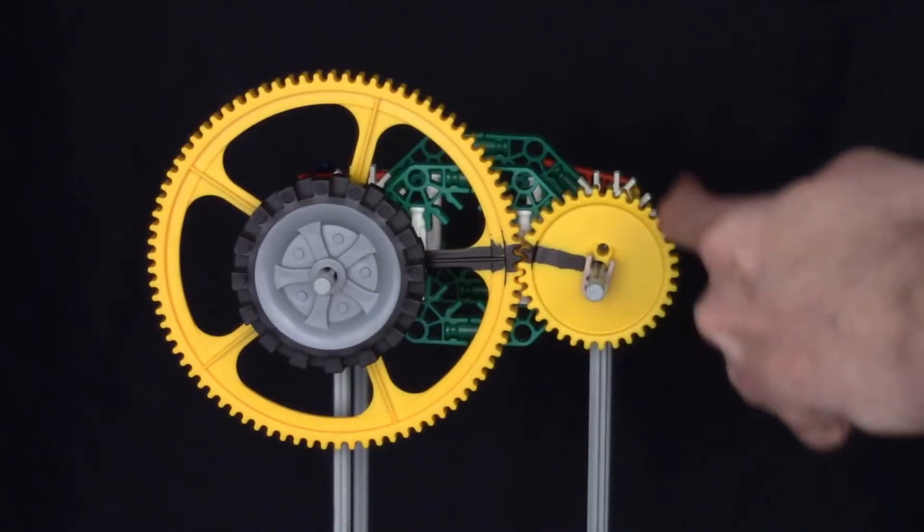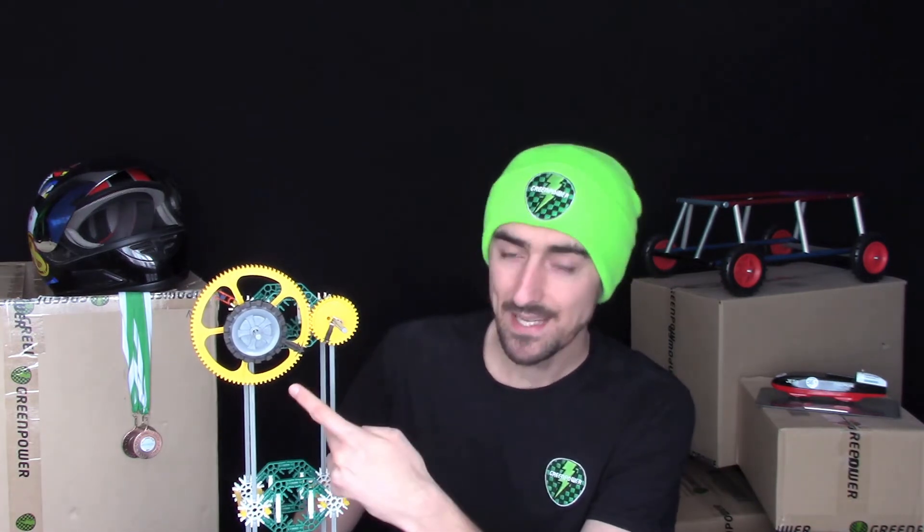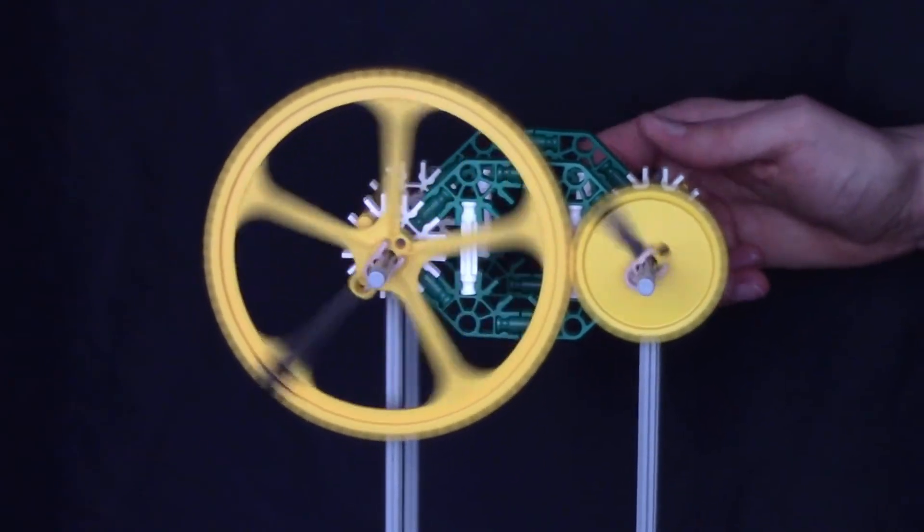So why do we use gears? Well, why don't we just attach the motor directly to the wheel? By using gears we can take the input rotation from the motor and alter it, either increasing or decreasing the speed and torque of the output. To help demonstrate I've built this little mock-up of the gear setup on the car - a little gear connected to a big gear which drives the wheel. Now I'm going to act as the motor and when I spin the little gear, do you think the big gear will go quicker or slower? Let's spin it to find out.